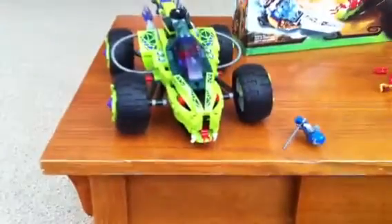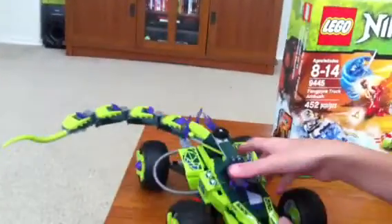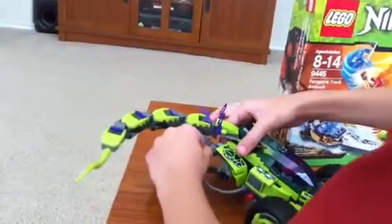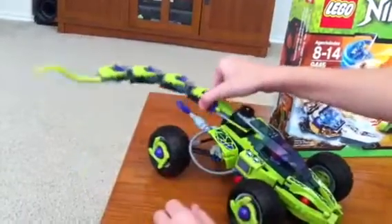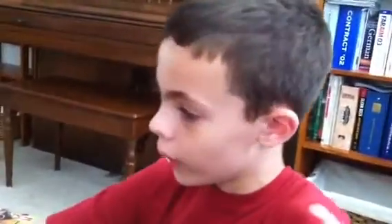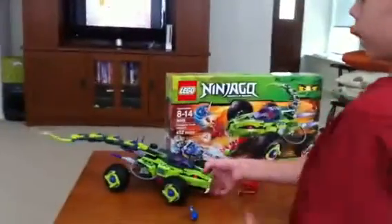It might come down a little, and on the tail there, you make three of the same things three times. There are these wire pieces that I'm not going to take off. There are also these red dots for eyes on it. And that's my Lego review for the Fangpire Truck Ambush. Bye.